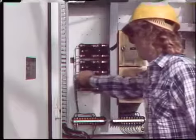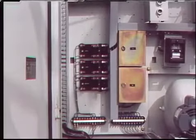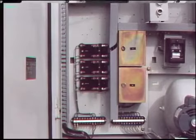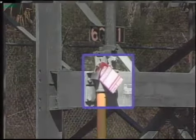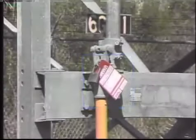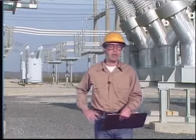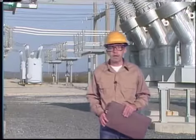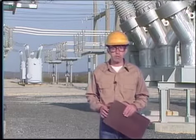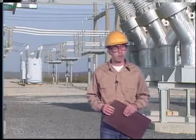Control circuits at the breaker are also de-energized. Control circuits provide power for trip coils, closing coils, heaters, and other electrical devices in the breaker control cabinet. All appropriate switches and circuits are tagged according to company policies to warn others not to operate the equipment. After the breaker has been de-energized, isolated, grounded, and all switches and circuits tagged, the breaker is electrically safe to work on.